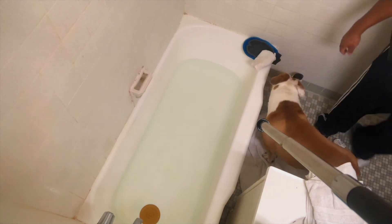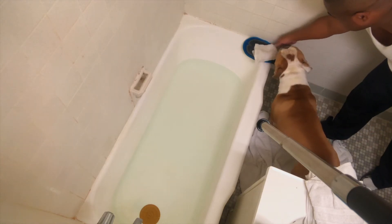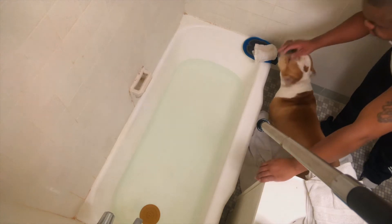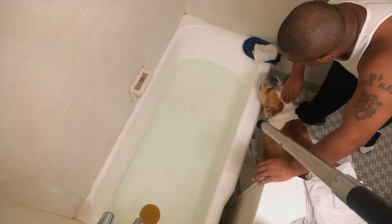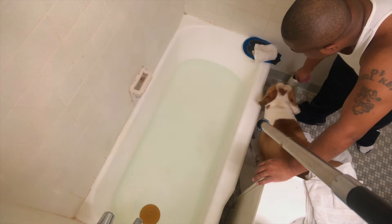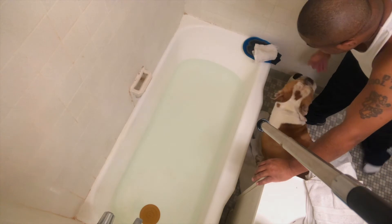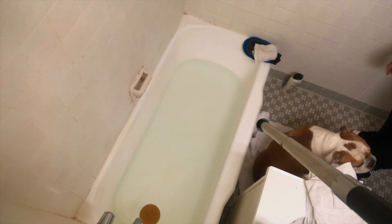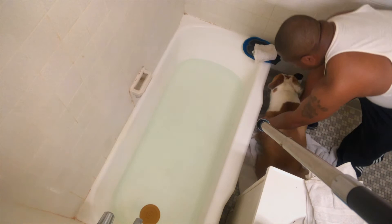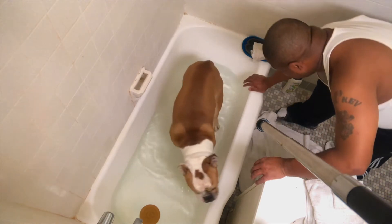Come on, Spike. You ready? Go ahead. I thought you were gonna jump in, man. This is it. You ready? Go ahead, get in. Come on. Go. It's your water, man. Come on, get in. There you go. Come on. In the water. Come on. I'll help you out. Come on. Good boy. Yeah, good boy.